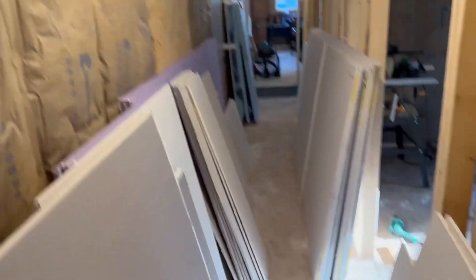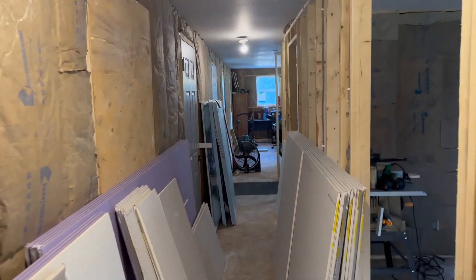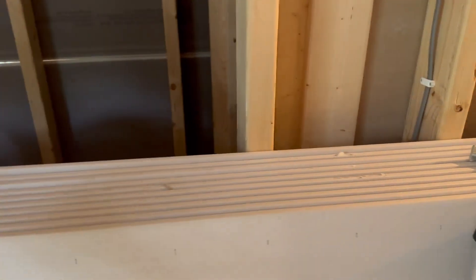We're going to do the second bedroom next, and then we'll get all the walls in here — the closet and everything. We got ten sheets put aside for it. It's probably going to use most of them, if not all of them. The master bedroom used almost 15 sheets — that's just a big one — just on the walls alone.